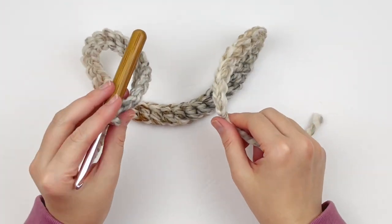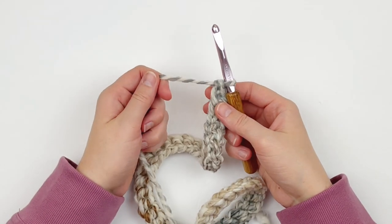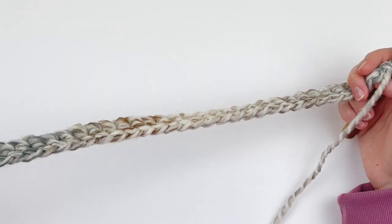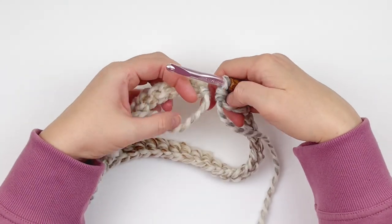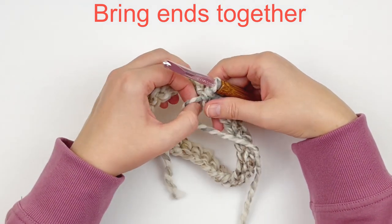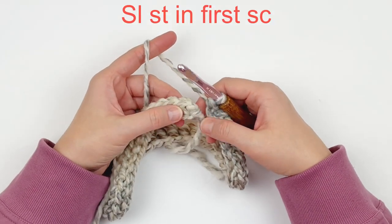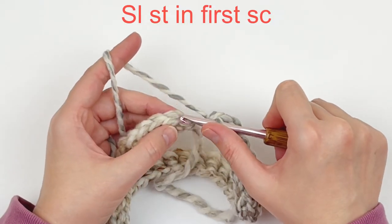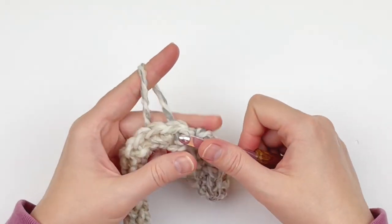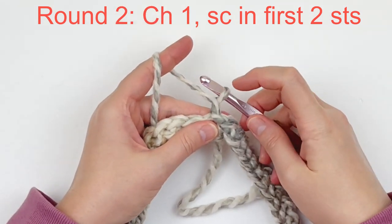Here I have my 44 foundation single crochet. I'm going to make sure I don't twist this piece and I'm going to bring the beginning and ending stitches together. You're just going to make a slip stitch in the top of our first single crochet. You should have 44 foundation single crochet. Now we're going to chain one — and of course our beginning chains do not count as a stitch.